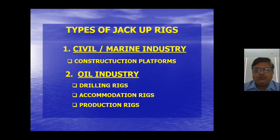Types of jack-up rigs include construction platforms for civil and marine industry. Oil platforms need a lot of work for commissioning and shutdowns, so these rigs go alongside and provide a working base. They have accommodation for 150 to 200 persons, large deck space, and a crane. Drilling rigs, accommodation rigs, and production rigs are the three main kinds of jack-up rigs.